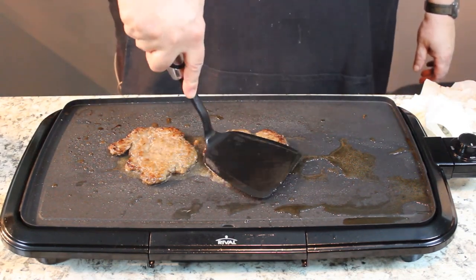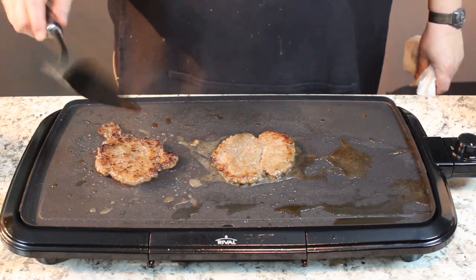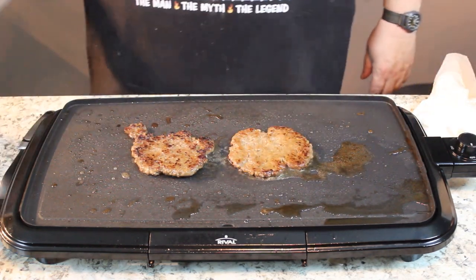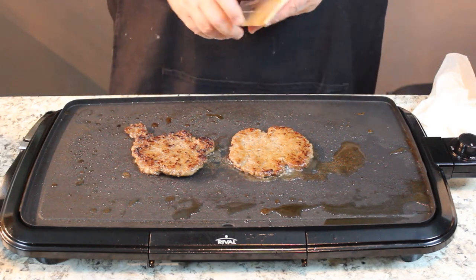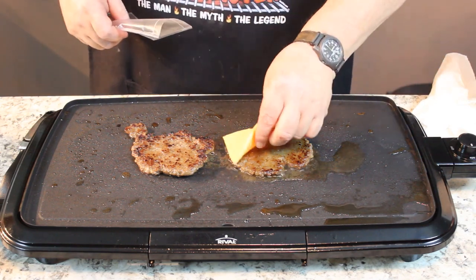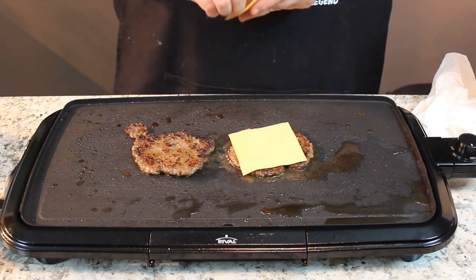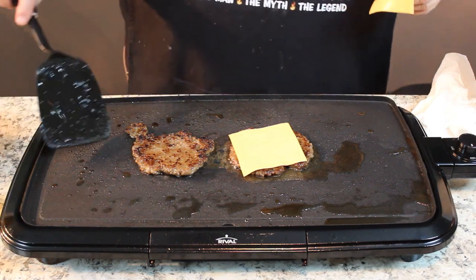Now pork, believe it or not, nowadays — in the old days you used to eat pork and you had to cook it absolutely all the way done. But nowadays pork is raised in such great conditions. In the old days you used to slop the hogs and threw everything out there. Now they eat great food, and they say you can actually eat pork chops medium rare — and I have, and they're really delicious. Pork is good rare. There's still a lot of people that cook it all the way through that just don't trust it, through all the years.